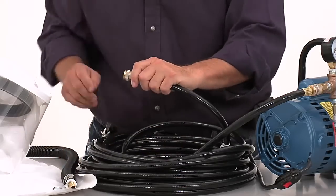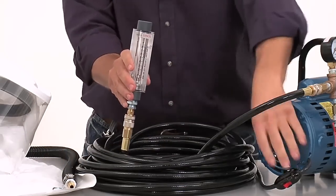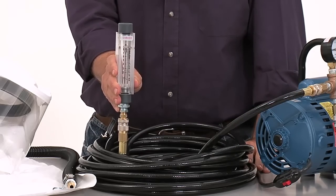You can check the output on your pump by using the Allegro flow test kit. Regular maintenance on the ambient air pump will extend the life of your air source.